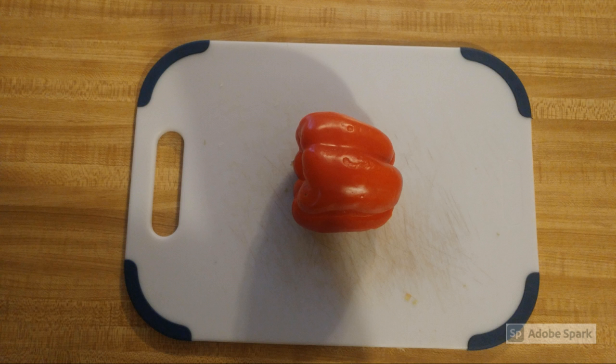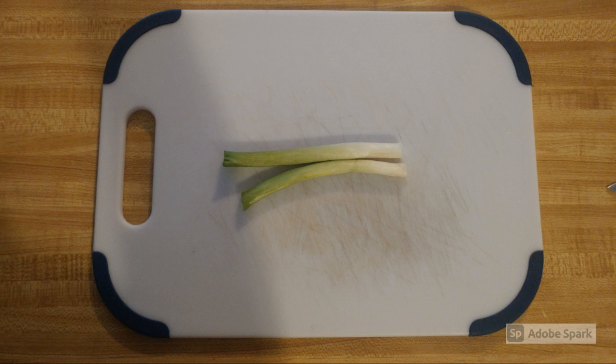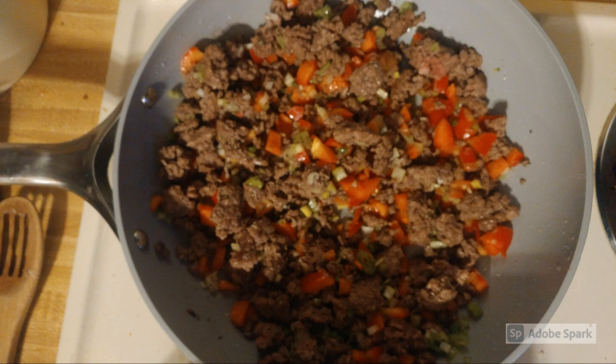Dice the red bell pepper and dice the green onions. When the meat is browned, add the diced pepper and onion. Salt and pepper to taste and mix together. Cook the beef and veggie mixture for one minute and then turn off the heat.